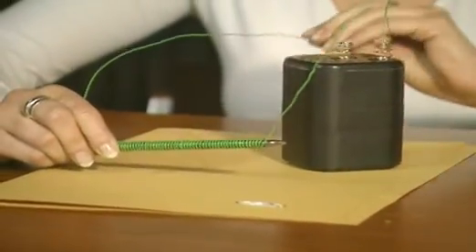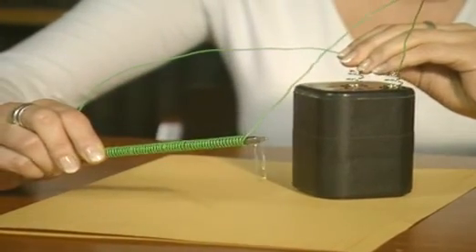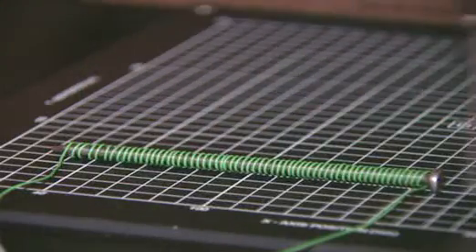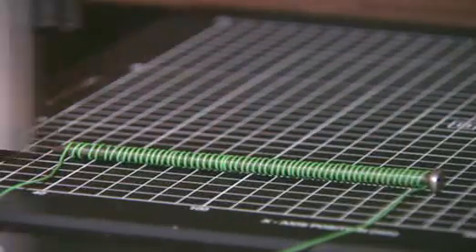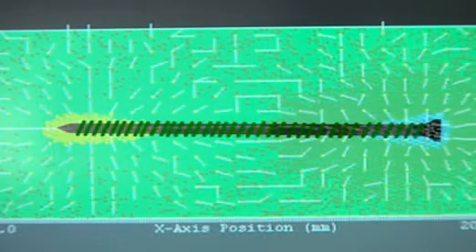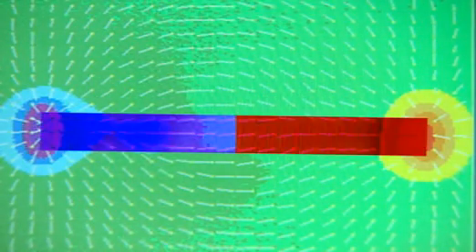A quicker way of magnetising the nail uses electricity. Wrapping wire around it and passing an electric current through it has a magnetising effect — this is an electromagnet. The scanner makes the magnetism visible. The arrows show that an electric current through a coil of wire produces a magnetic field, and you can see how similar it is to the pattern produced by a bar magnet.